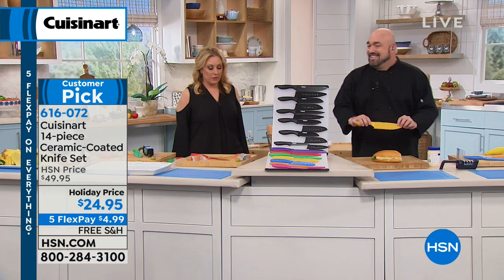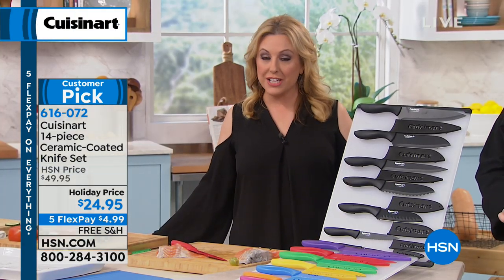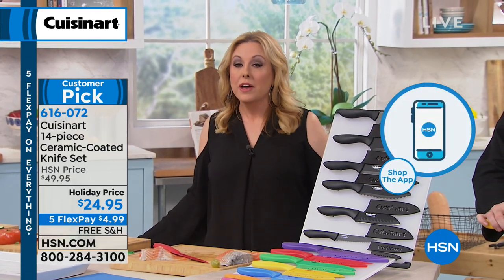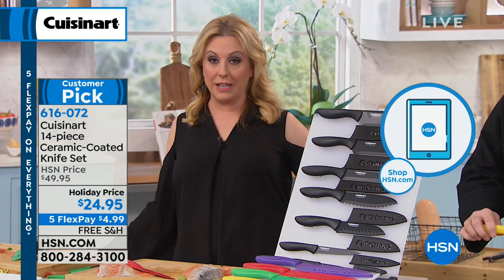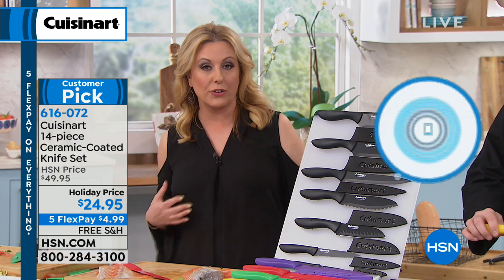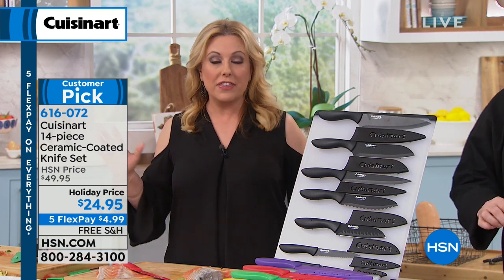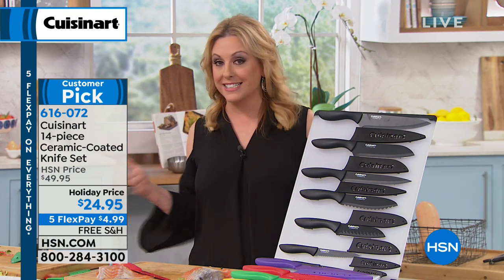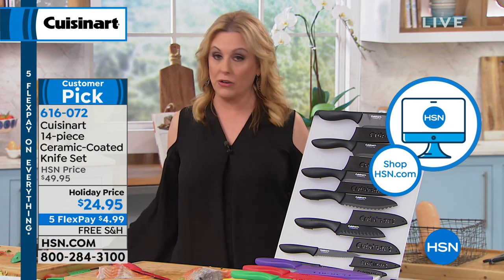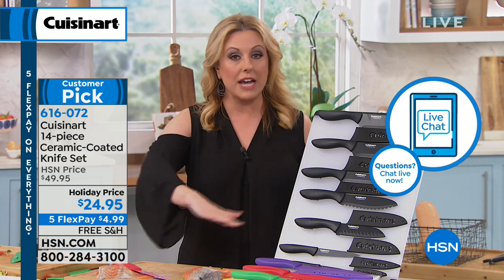We are getting a little crazy busy on the phones right now, so I recommend going to hsn.com, or use our free downloadable app on your smartphone or tablet. This is the last day of this special — 36,000 of these have been ordered. If we have one left at the end of the day, it's not going to be this price. Free shipping, five flex pay, $4.99 to get home your entire set.